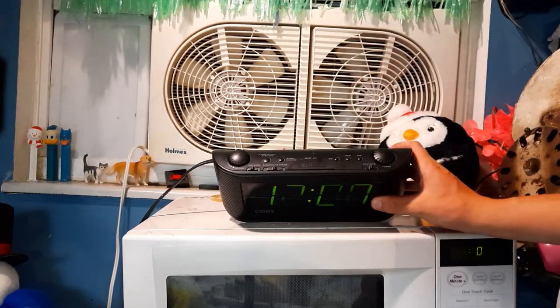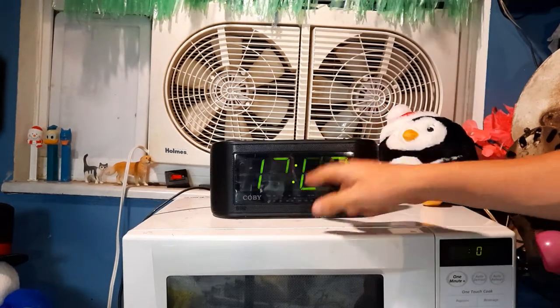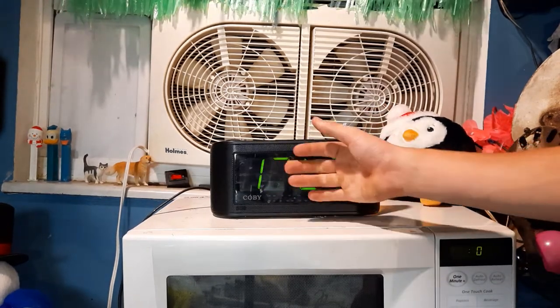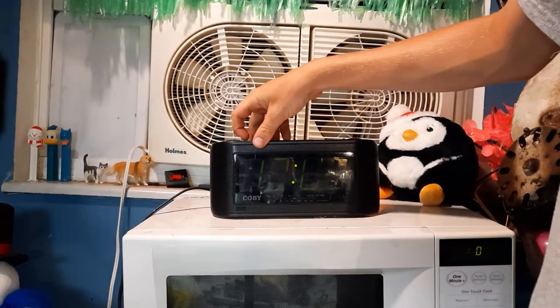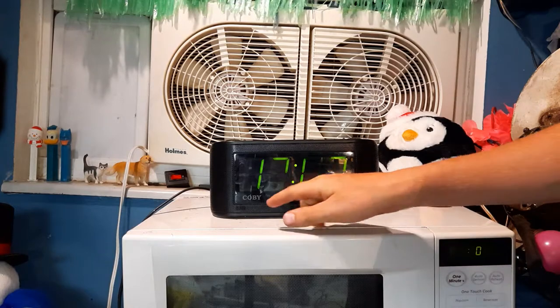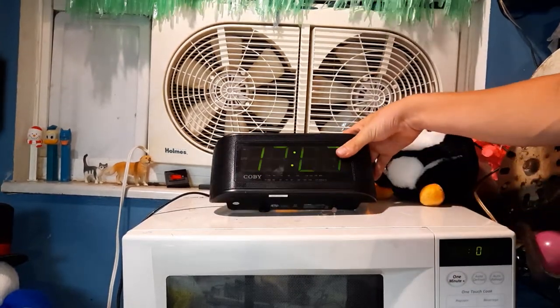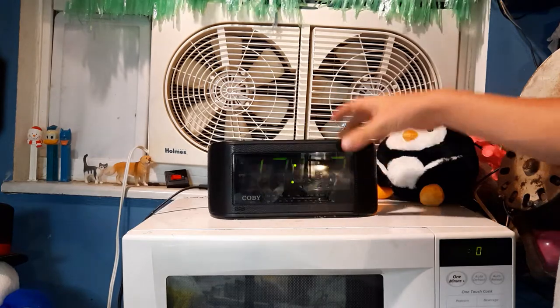It has an auxiliary port, which we're going to have to test somehow. 12 o'clock, nice big green display. Low dim, high dim — which is not dim at all. Radio tuner across the bottom, which you can barely see to dial. It better light up, I don't know.